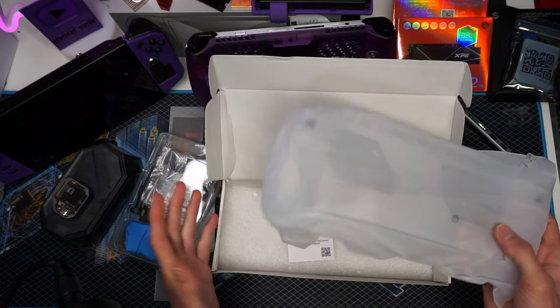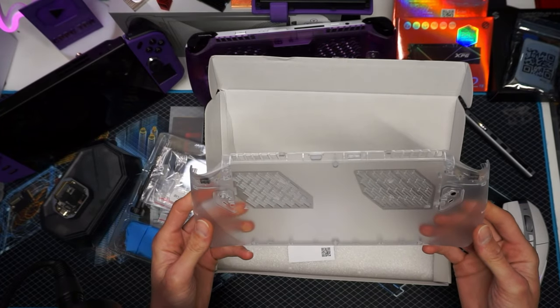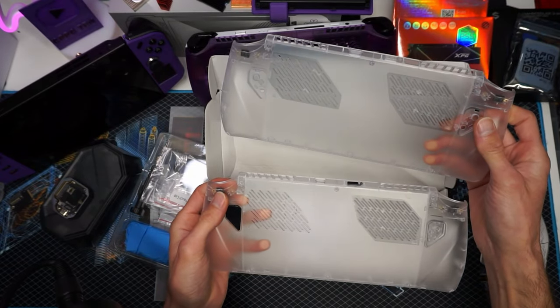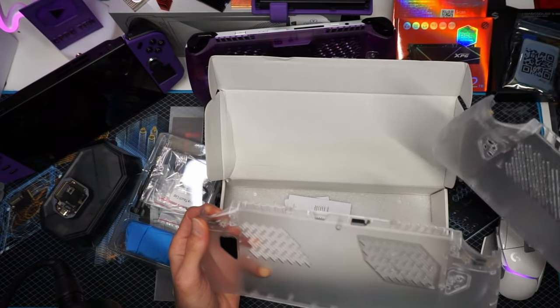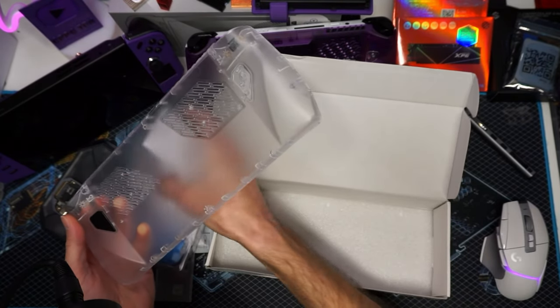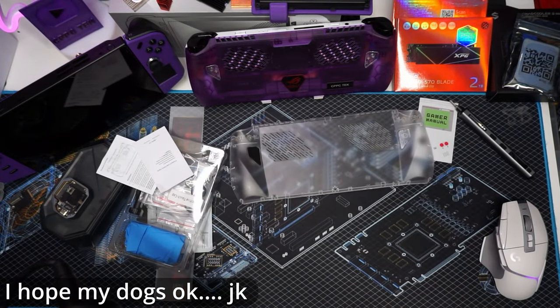So we're going to go ahead and take the backplate out. This backplate, it's the same as the other one — they're the same picture. The only difference is the insides. Looking at the vents, everything's the same. So let's get into this. We'll set the manual and all that to the side and just toss the box — we don't need that where we're going.